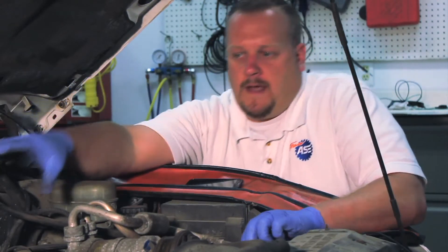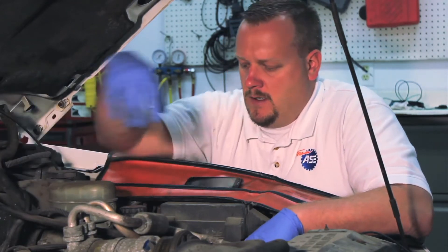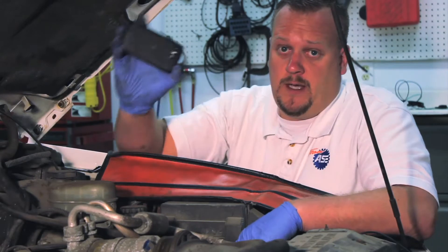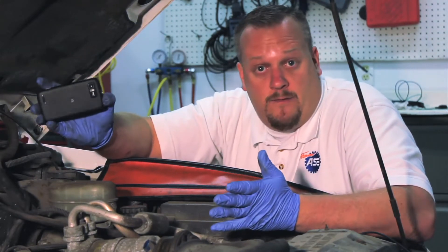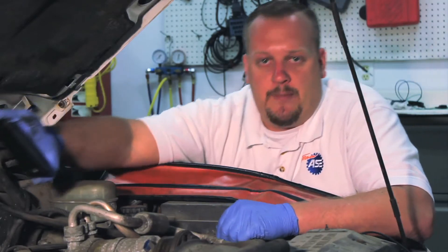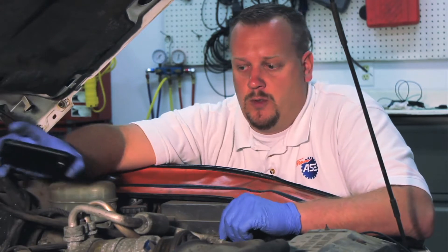Before we remove the actual injector unit, we have to pay special attention to the routing of the tubes and the different pop-it valves. One tip here is that a lot of people today have cell phones with cameras — if you've got a smartphone, go ahead and snap a couple pictures. It might certainly aid you when it comes time to reinstall the new one.